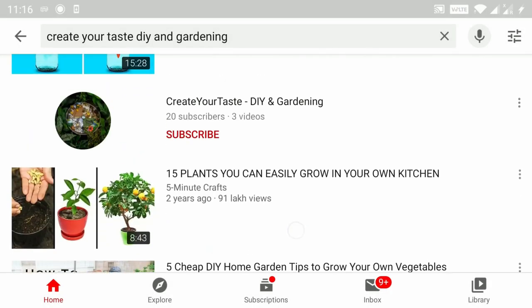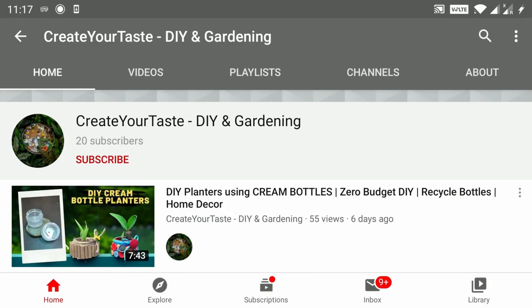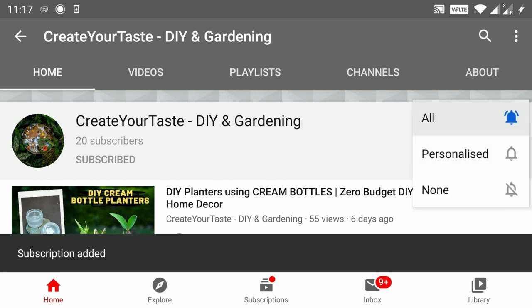For more gardening and DIY videos, subscribe to Create Your Taste and hit that bell button.